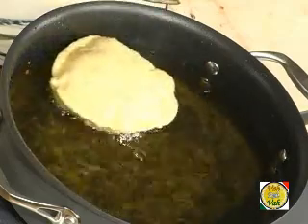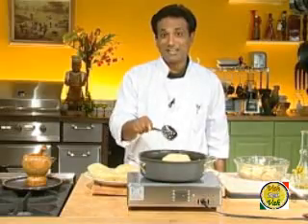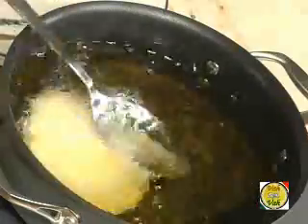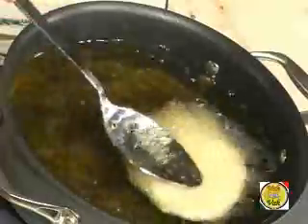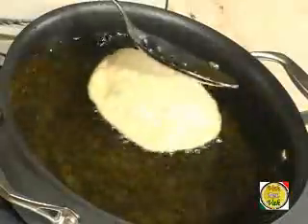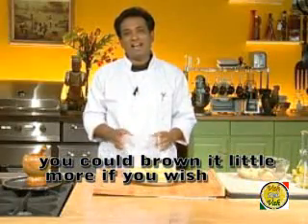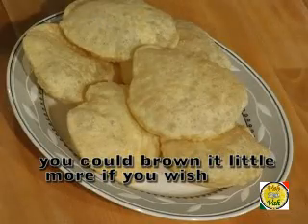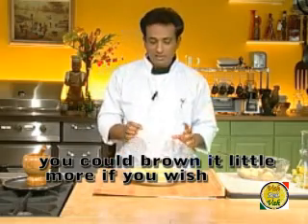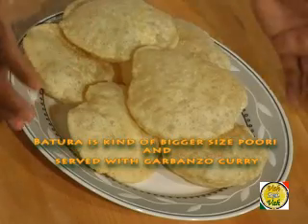I learned to make puris at a very young age — probably around eight or nine — helping my mother in the kitchen. Another technique is to rotate your spoon on top of the puri so it evenly presses in all directions. Make sure you don't spill oil. Make puris as close as possible to serving time, because otherwise they go flat and are not as presentable. Adding a little semolina or sooji helps the puris puff up and remain puffed for a longer time.